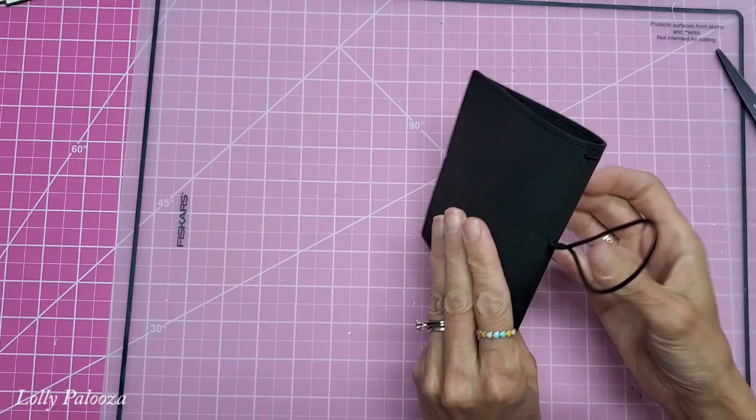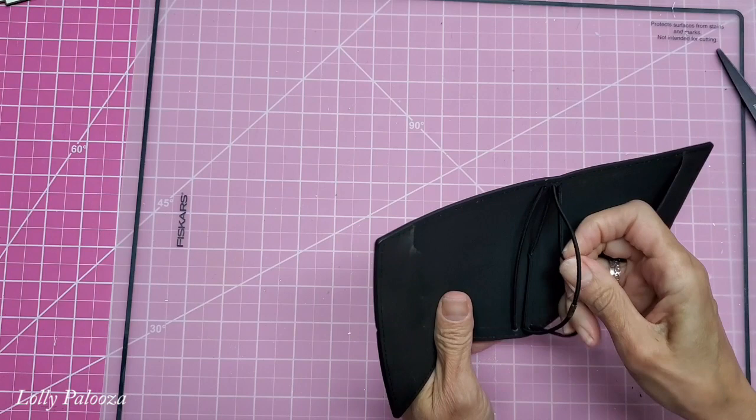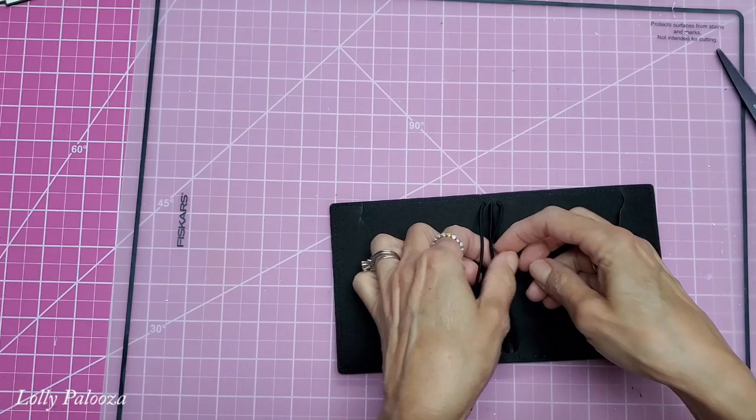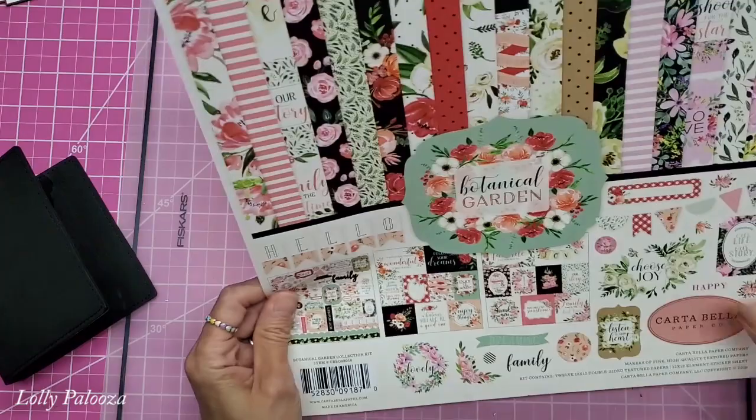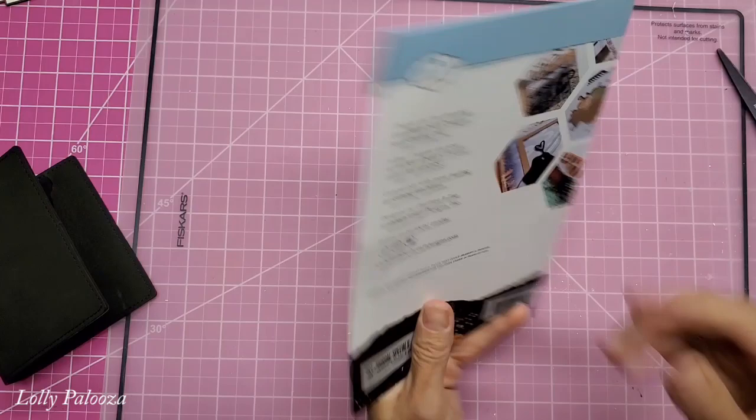It is faux leather. You see there are two pockets inside right here, kind of a jagged torn look. Very cute. So what I've been using is this paper from Cartabella called Botanical Garden. You can see that collection. And I'm using the dies from Elizabeth Craft. This set here is also part of the art journal collection and it is called My Edges. I have that in stock.